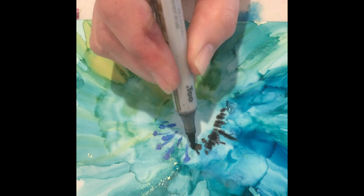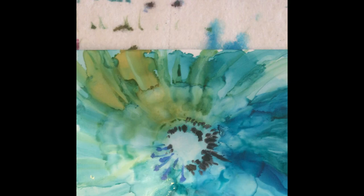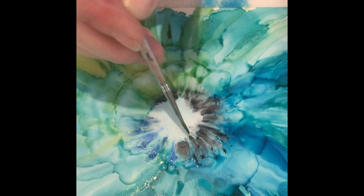I might even put alcohol in the center again and blow, just to see what happens. You never know — you might ruin it, but it's just a piece of paper, so who cares? Put a little alcohol in there. See how pretty that got? That's part of doing this — being daring enough to say, I don't know what's going to happen, let's see. It's all fun, it's all experimentation. You can see it's starting to look kind of cool. And that's how we do the Macro Bloom.